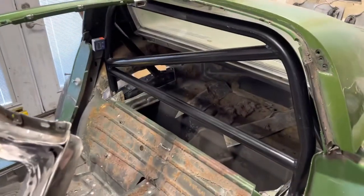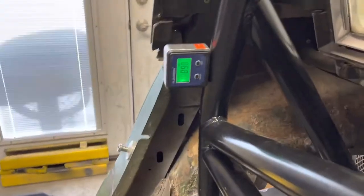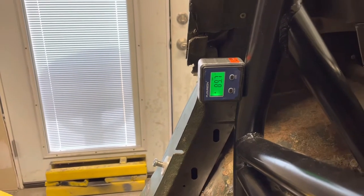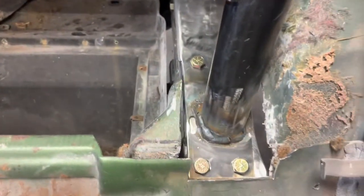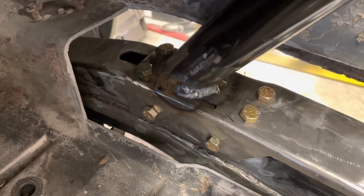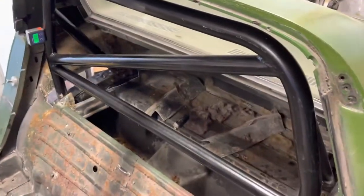All right, here it is all finished, bolted in, and I'll weld it up. Looking good — that's about as close to 90 degrees as I can get with that cheap digital degree finder. It's about as secured as I can get it for a bolt-in application. I'm not a certified welder, but I know how to turn it on and turn it all the way up. I would not sell that to anybody, but I'll drive around in it — it's solid, it's not going anywhere.